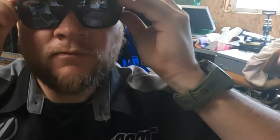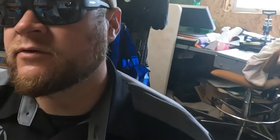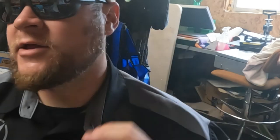I've got a pretty big head, so keep that in mind — big head, big nose. Because I have a big head, some sunglasses tend to be tight on my head. These are not — these fit perfect.